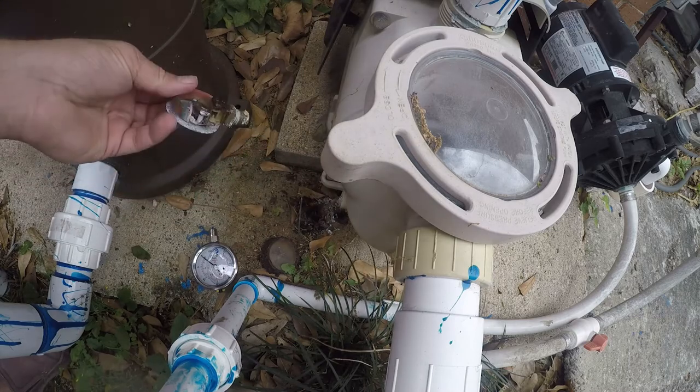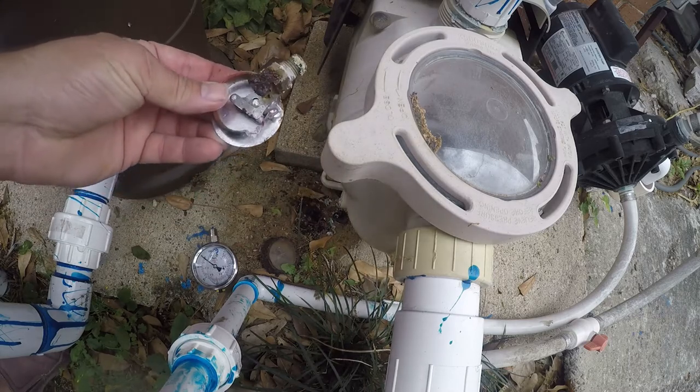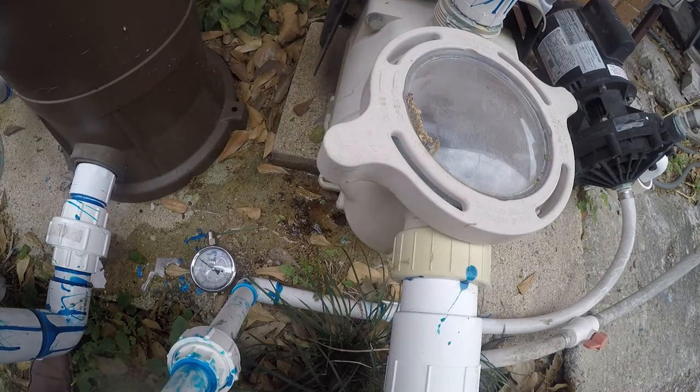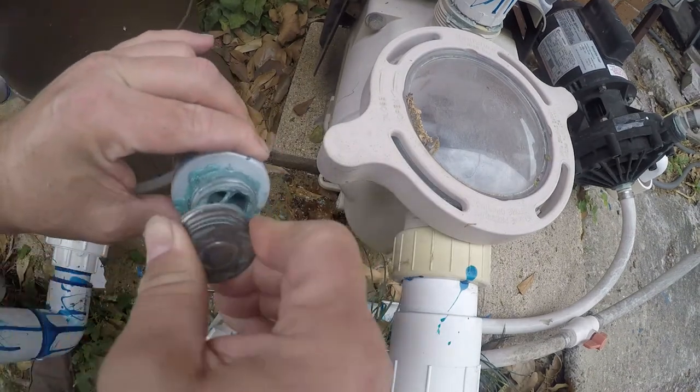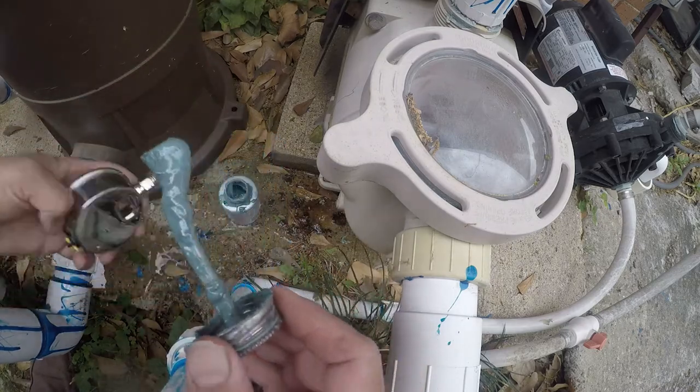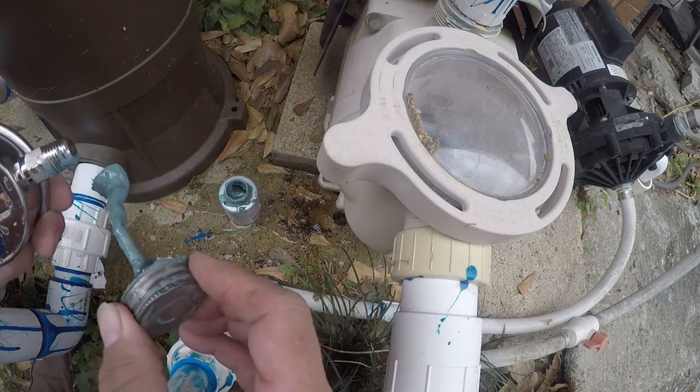This one has seen way better days — it's been leaking. I'll go get some pipe dope. I've got some pipe dope here, and I'm going to stir it up and put some on just the threads.